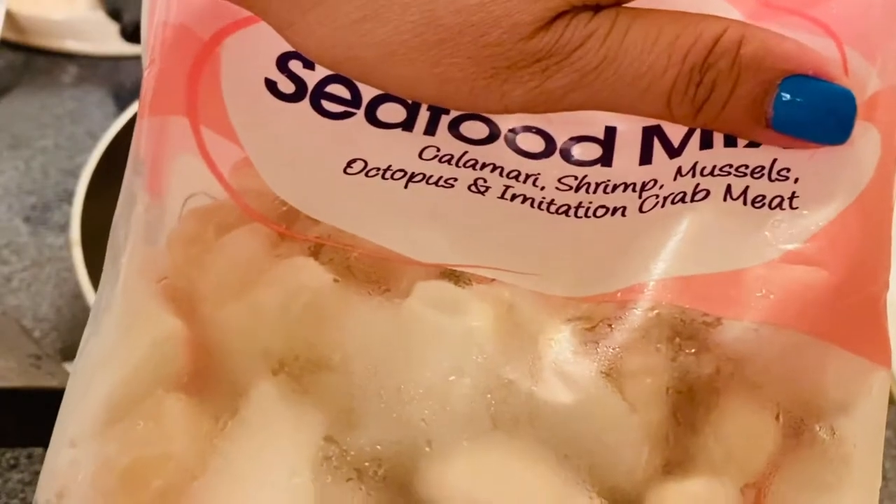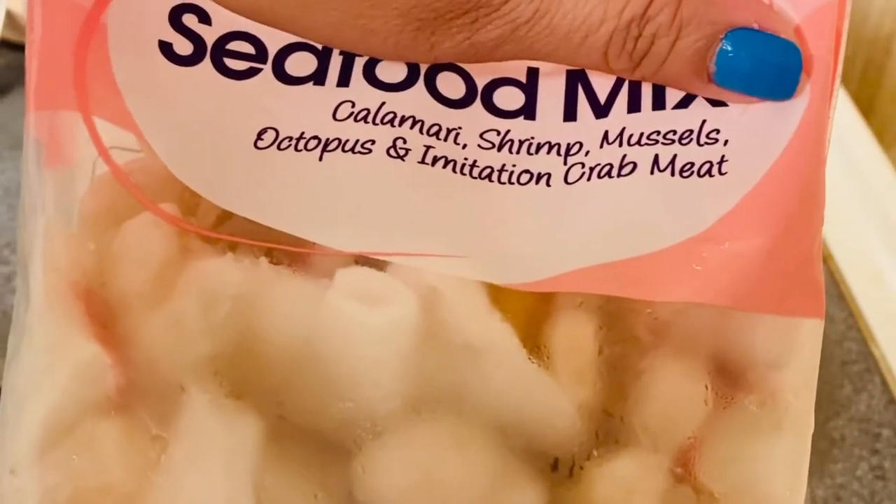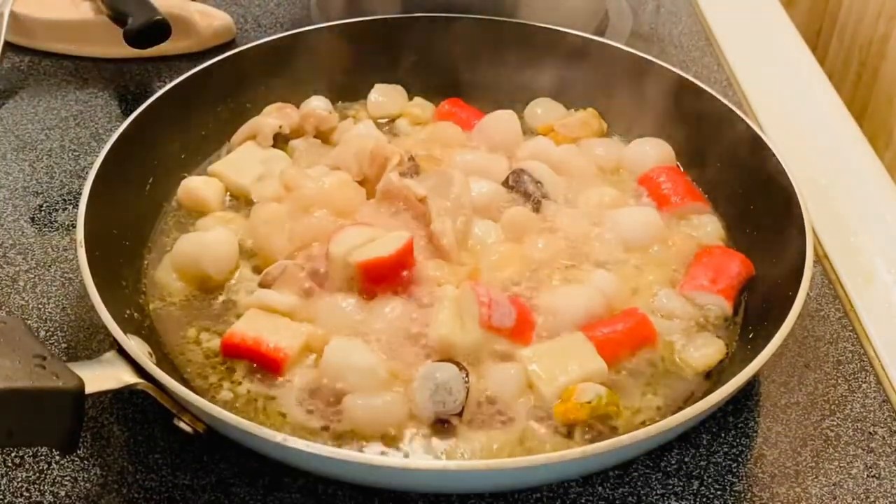So this is what I have right here — calamari, shrimp, mussels, octopus, and crab meat. So we are going to make one of those.